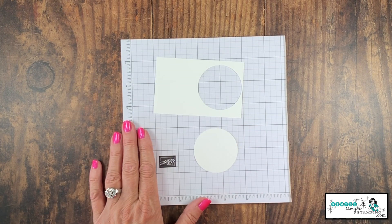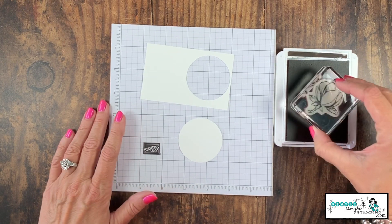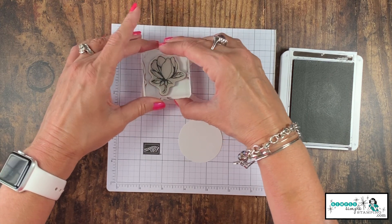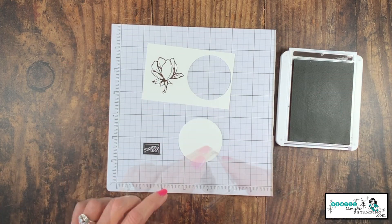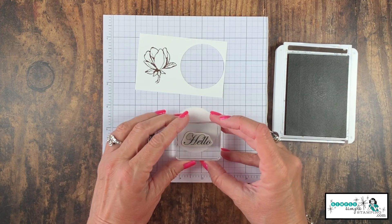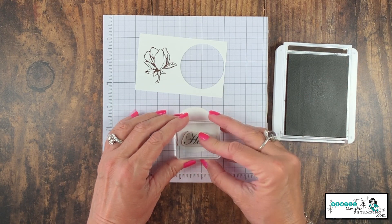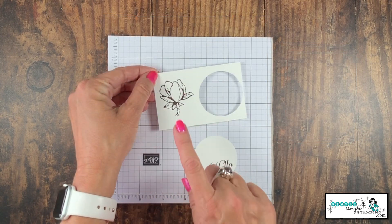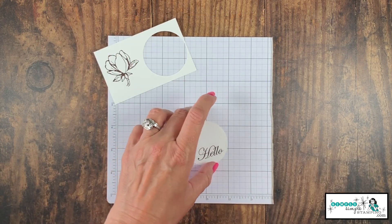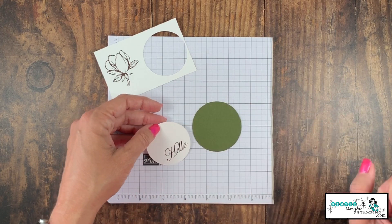Let's do some stamping. I've got an Early Espresso ink pad. We're going to take that small flower — the magnolia — and stamp that right there. Then I'm going to take my hello and put it down at the bottom of the circle just like so. I'm going to be using this with my Stampin' Blends, so I want to let that dry for just a few seconds to make sure it's good and dry.